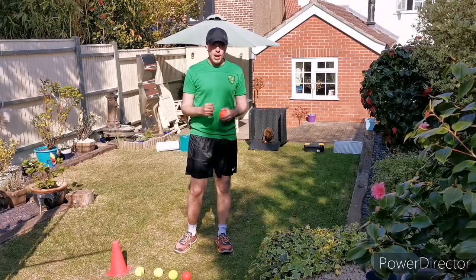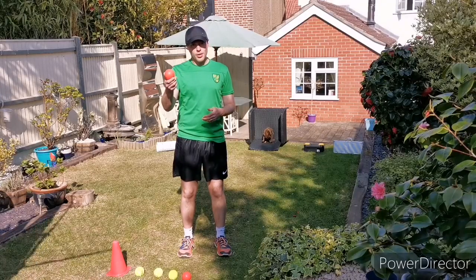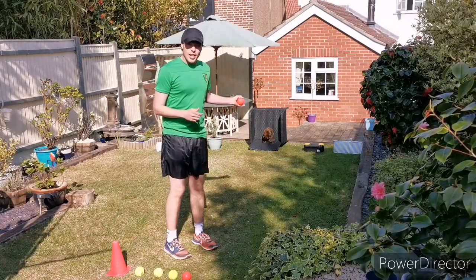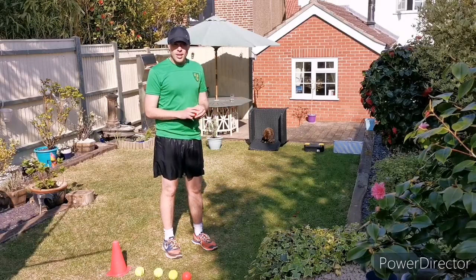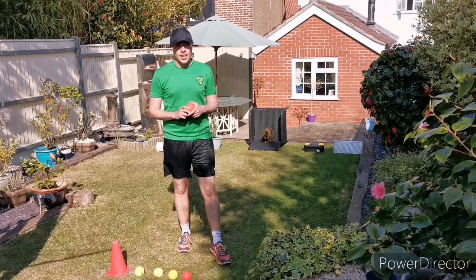Now their game was an indoor game using marbles. I've made it a bit bigger — we're using tennis balls or small balls. I've got cricket balls as well. And you're going to also need some objects to create some gaps which you're going to aim the ball through using a good rolling technique.